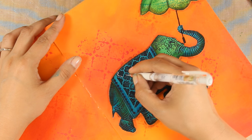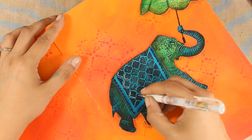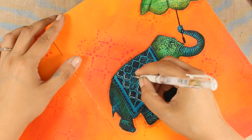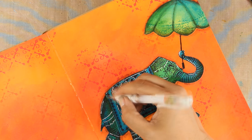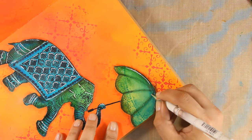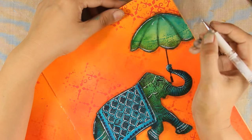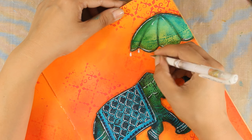Another one of my go-to techniques is using my white gel pen and adding details on my elements, so I am going to do some white doodling on the different parts of the elephant as well as the umbrella. Just a little bit of highlighting here and there with the white gel pen really helps all the elements pop even more against the background. Since I was using my white gel pen, I decided to do some details on the umbrella — drawing teardrops just underneath to embellish it even more.